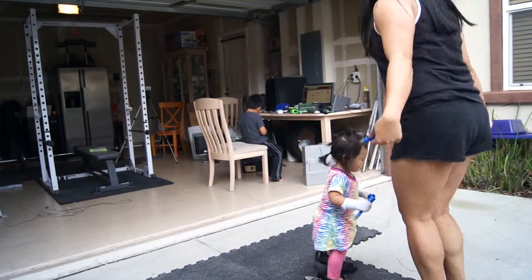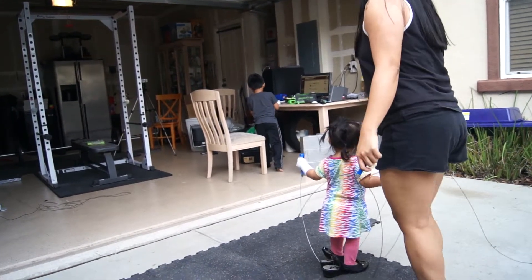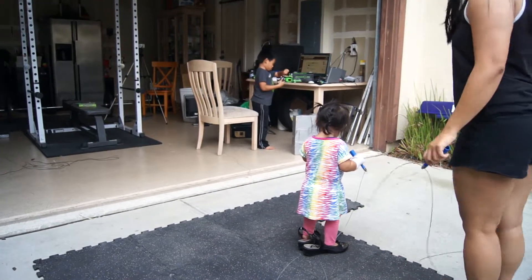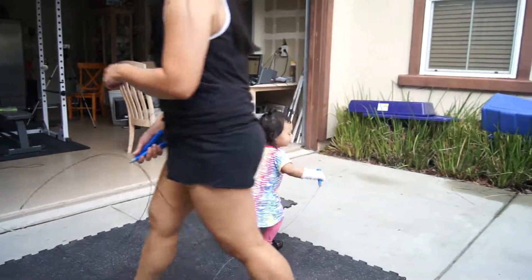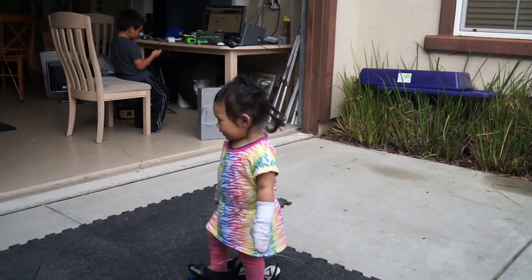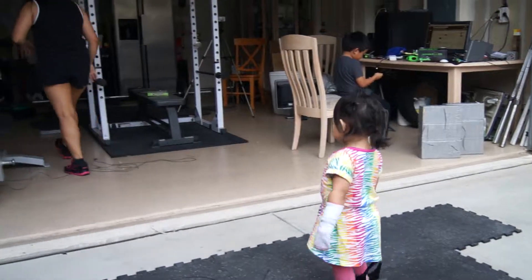Anna, put that down, please. Ready? Get set. Tired? Okay. Let me do this exercise.